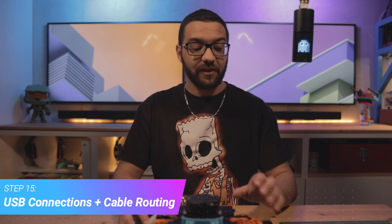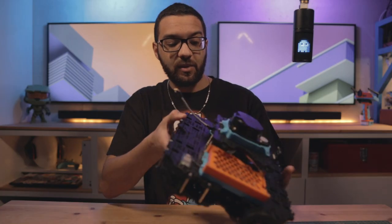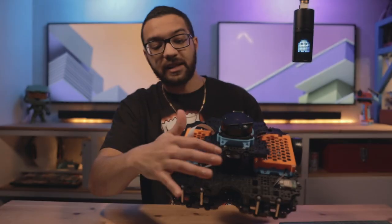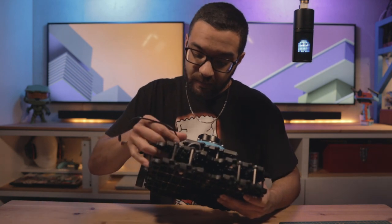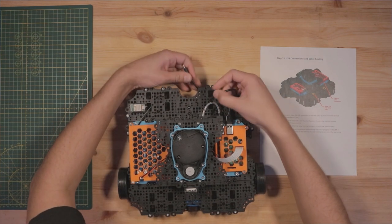Step fifteen — congratulations on making it to the very end! All we have to do is make our USB connections between the Raspberry Pi and the LiDAR driver board and between the Raspberry Pi and the OpenCR board. Start with the 0.5-foot micro USB cable: plug it into one of the USB ports on the Raspberry Pi, then look underneath to the third layer where you installed the driver board module and plug the micro USB into the port on the bottom side. Our last connection is the one-foot micro USB cable going from the other USB port on the Raspberry Pi to the OpenCR board.